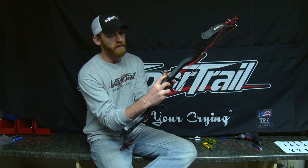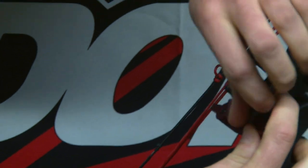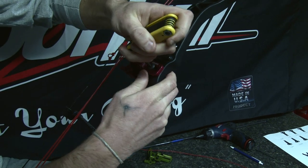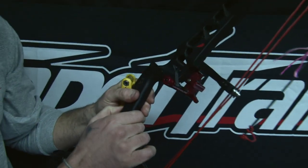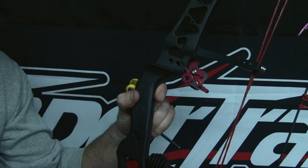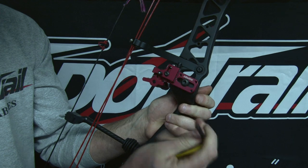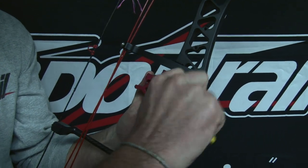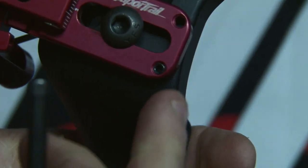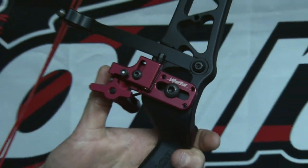The first thing you're going to do, just like any rest, is use your riser bolt and mount this on there, making sure it's level. Typically I'll look at it like this and you can see it's level across the back — not tilted this way or that way. Get that to where you want it and snug up the main riser bolt. There's also a little set screw that locks your rest onto the riser so it won't pivot. Just tighten that down — it's a pointed set screw, so it'll dig into your riser a little bit and keep it from rotating.